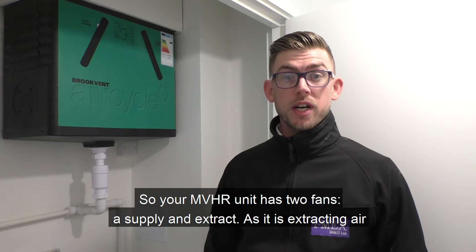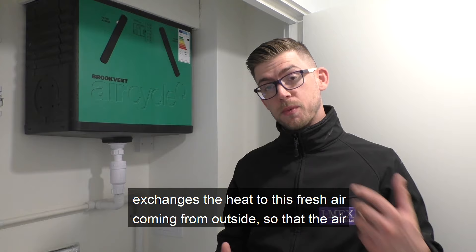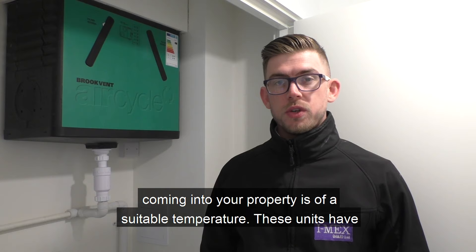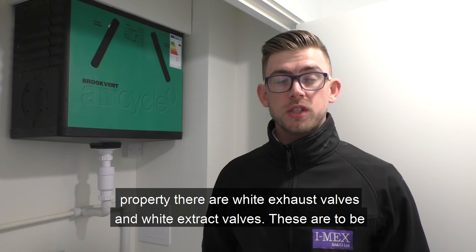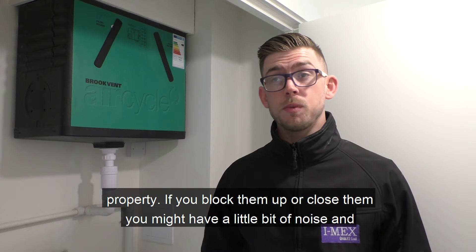Your MVHR unit has two fans: supply and extract. As it's extracting air from your property it goes through a heat battery within the unit and exchanges the heat to the fresh air coming from outside, so that the air coming into your property is of a suitable temperature. These units have been professionally commissioned by our engineers on site. Throughout your property you'll notice white supply valves and white extract valves, which are to be left alone. They are commissioned to have a certain gap so they have a certain flow rate going through them depending on the size of your property.